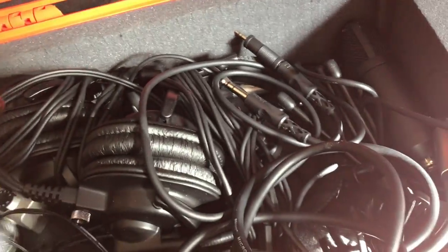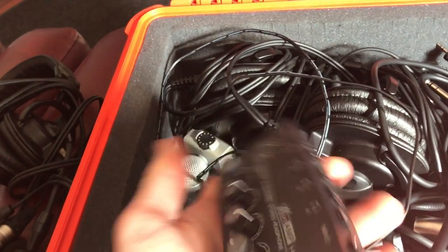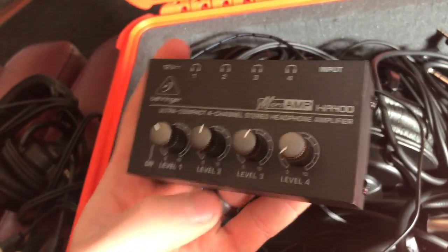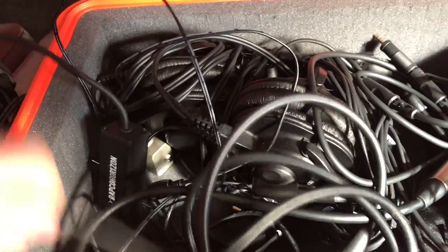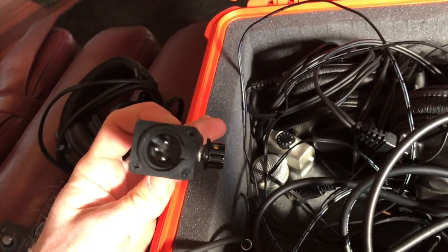You need an interface to be able to hear the audio — that is the Behringer MicroAMP HA400. You also need, if you're going to be remoting guests in, this little JK Audio box that plugs into your computer, and then the main cable goes from that into your Zoom.